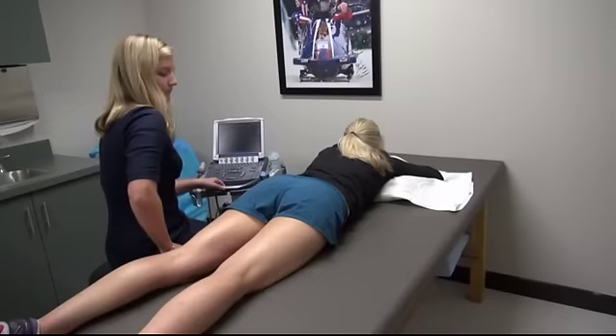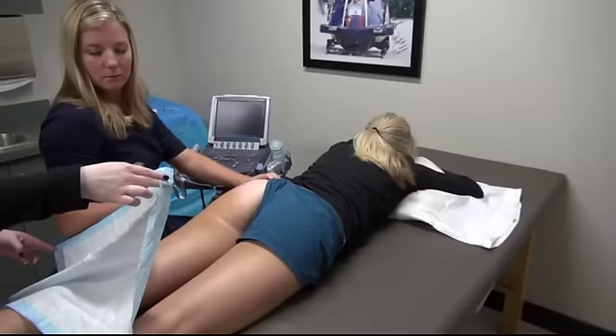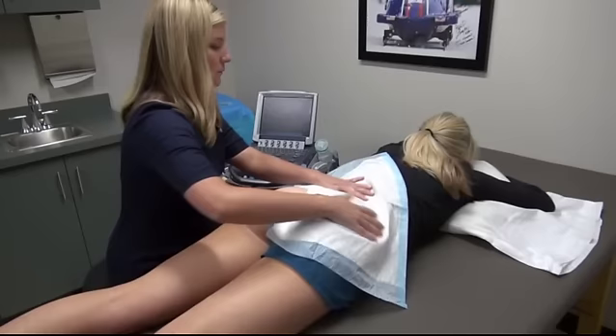During the procedure, a patient is in the prone position with a lower extremity in neutral rotation. The patient is asked to move to the edge of the table and the buttock is draped with aseptic towels or a medical pad. The ultrasound machine is placed on the symptomatic side of the patient and positioned in front of the provider.